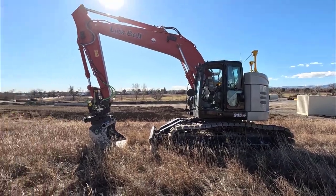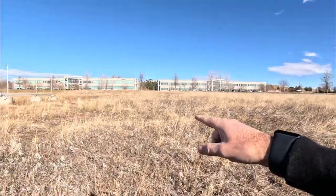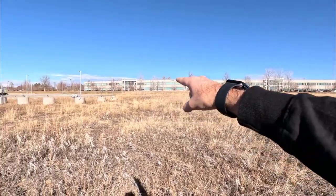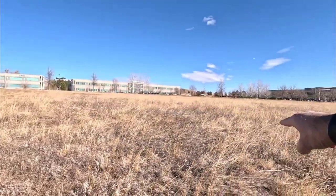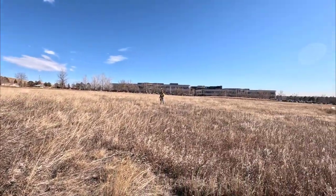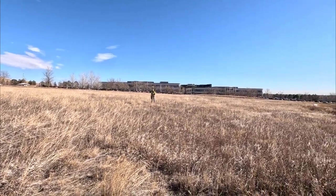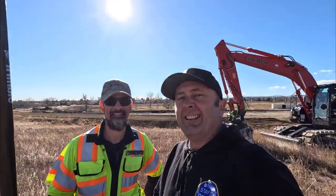Okay guys, so we're here at the machine today — we're going to be using this Link Belt. We've got this open space behind the test site where we need to create a V-ditch from the top end and work our way all the way down through here. Steve's out here doing some surveying so I'm going to call him over.